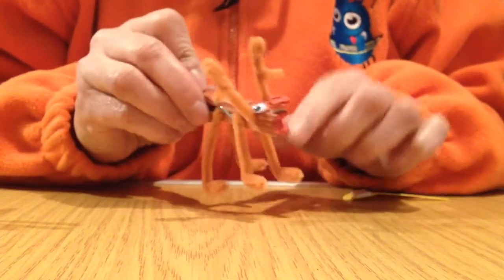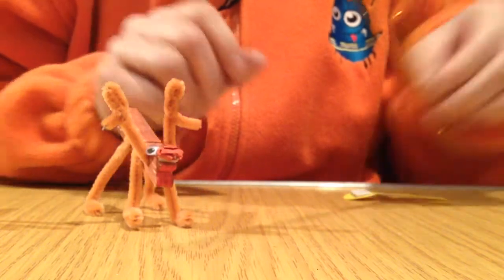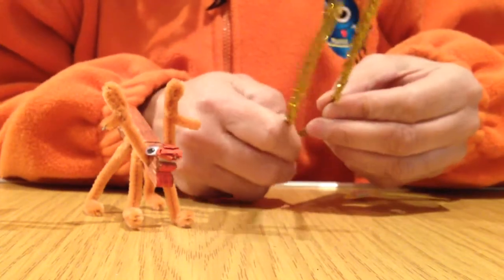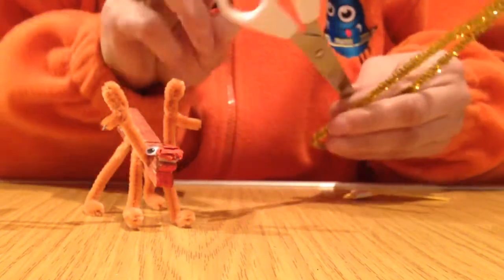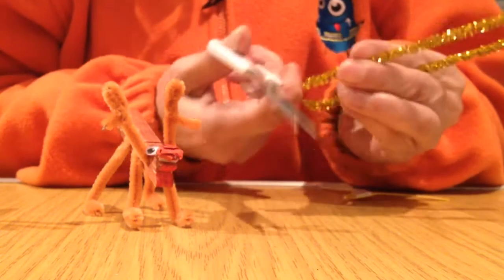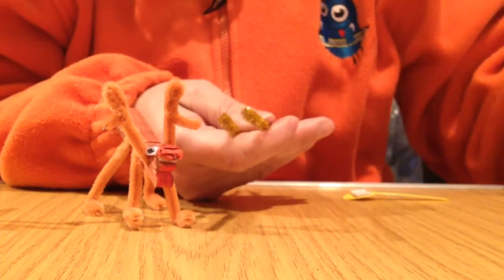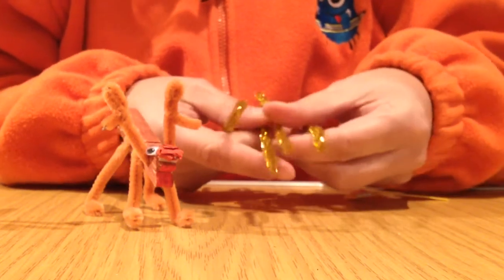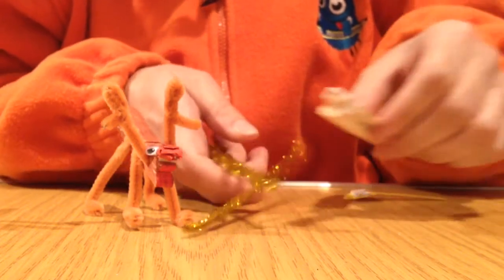The next thing that you need to do is the legs and the antlers. For those we are going to use fuzzy sticks. This fuzzy stick needs to be bent in half and then cut. Bend it in half and cut, then do the same thing again with another fuzzy stick. You are going to have four pieces in total, but you only need three — two legs and one for the antlers.